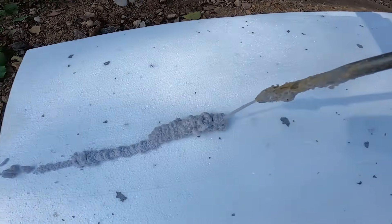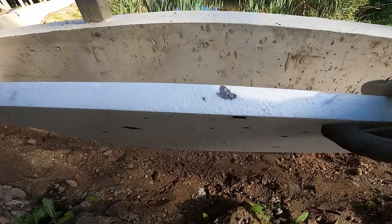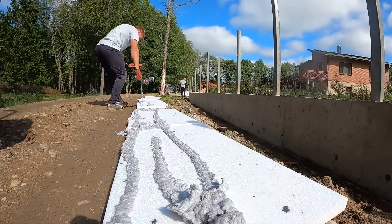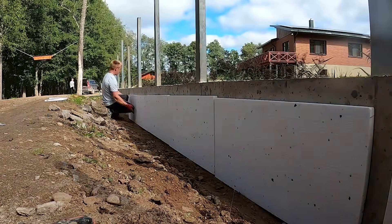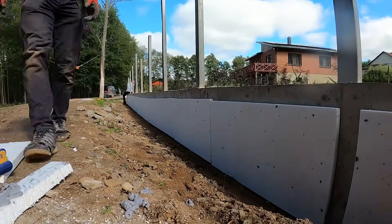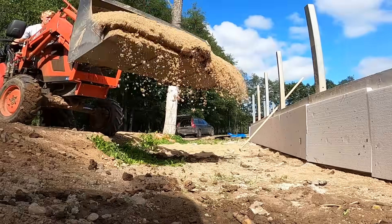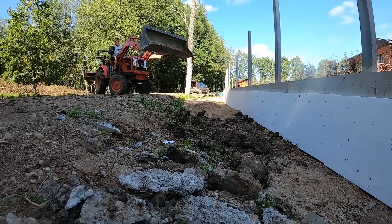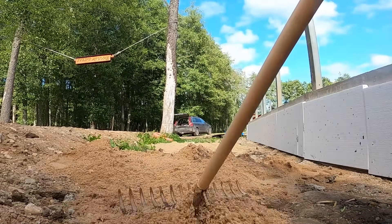Before we backfill, we're installing EPS 100 along the wall. It acts as a protective buffer, reduces soil pressure, and protects the concrete from frost movement. We're installing 50 centimeter high EPS sheets for now, but only applying glue halfway — once we expand the road to the wall we'll cut the sheets to the final road height to avoid glue marks on the exposed part. Then we bring in pure sand for the bottom layer. The sand acts as drainage — it stops water from sitting under the driveway, helps prevent frost movement in winter, and evens out the base so the next layers sit flat.